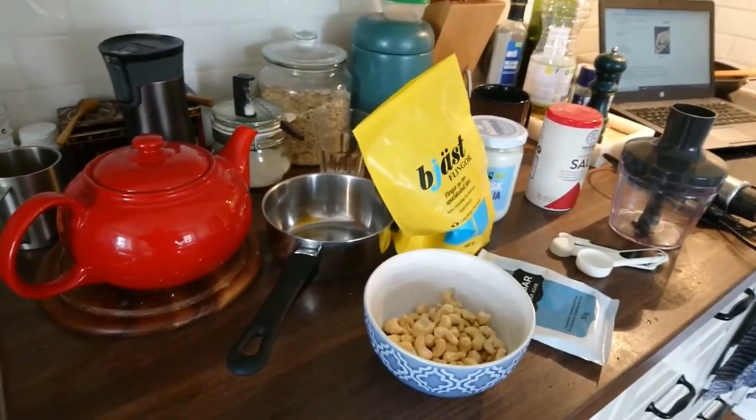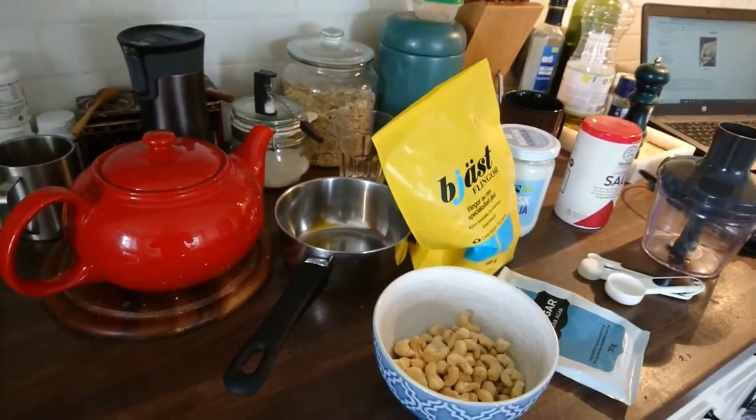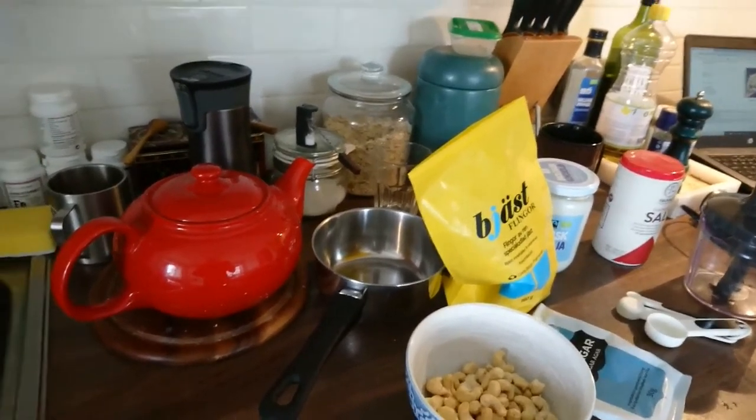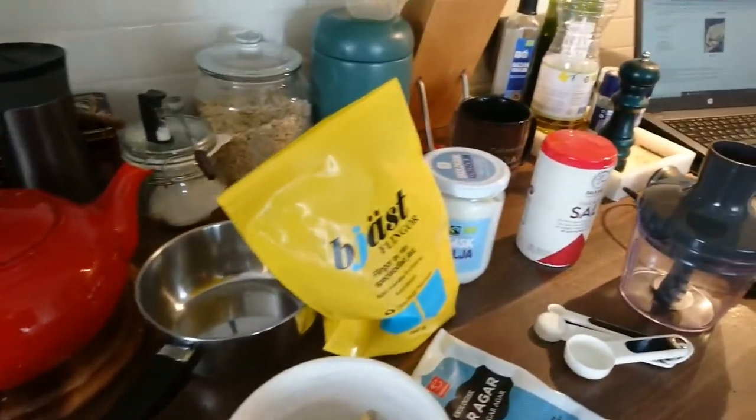The first person I showed my last video to was my boyfriend, and one of the first things he said was, 'You could have at least cleaned the counter a little bit.' So I feel like I've done that this time. Just a little bit.